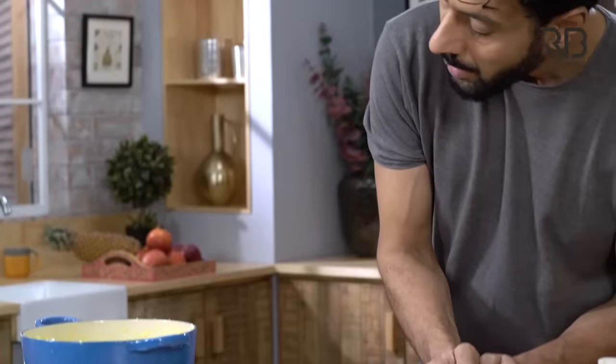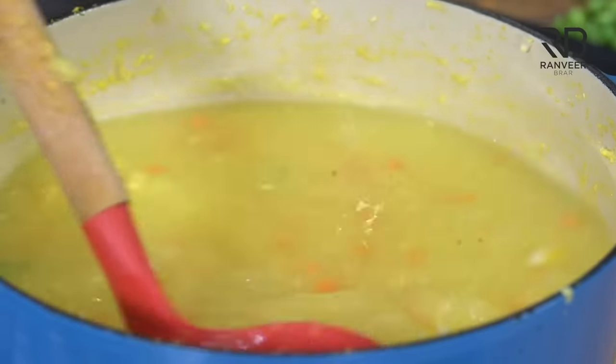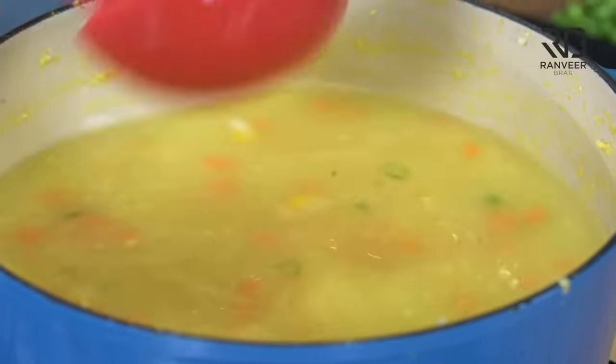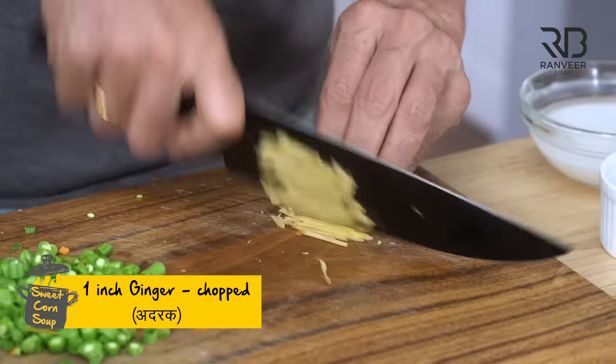Now we have time to cook. Look, you can already see that the soup base has been set. Because corn starch is made by corn and corn starch is used to thicken our corn soup. That's why the corn starch thickens our soup. No rocket science. Now we can add salt and ginger.